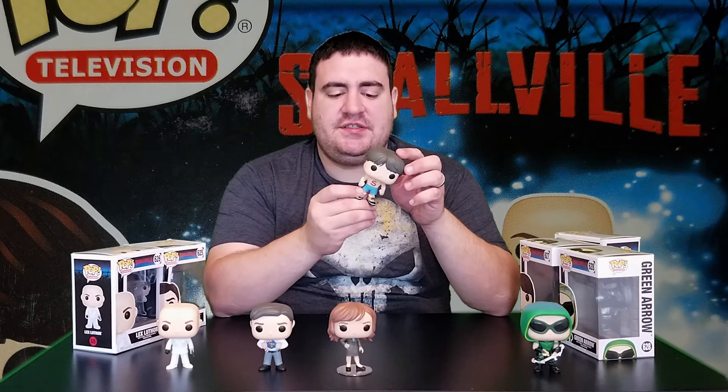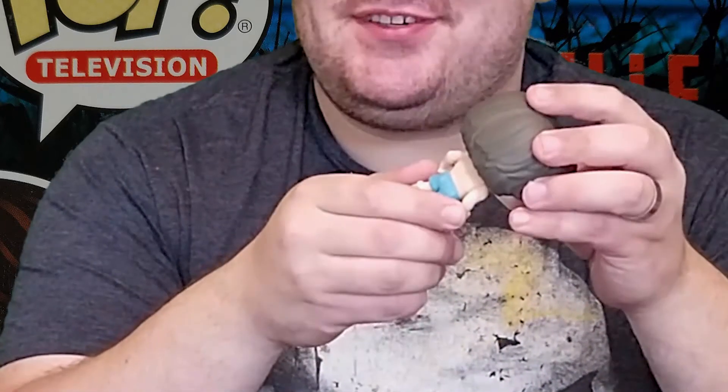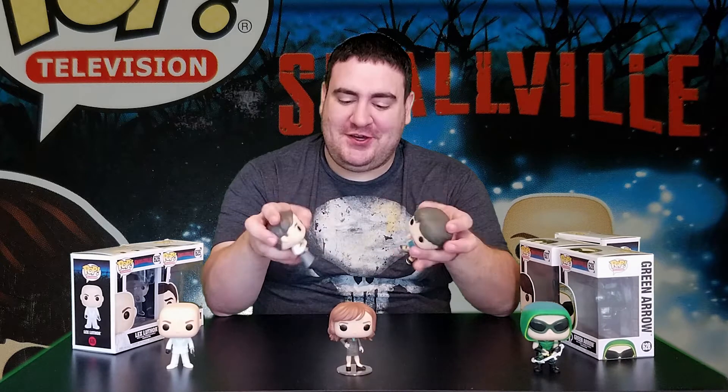Here is Clark Kent wearing what appears to be boxer shorts, but they seem afraid to imply that they're jeans — there's also an elastic waistband. It really doesn't matter. Full head of hair on this version of Clark Kent — a different type of haircut. Oh, Funko! Your designers are working overtime on this.